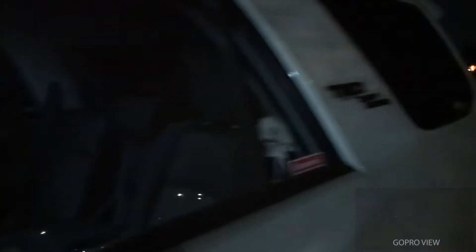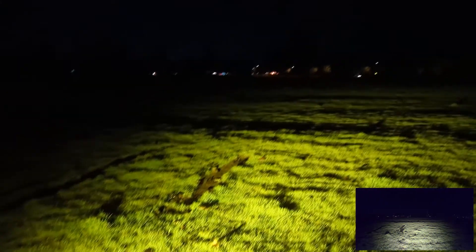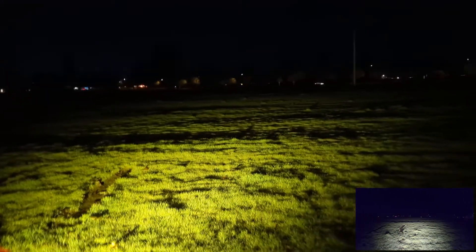All right guys, we're back in a similar area just to show how bright these lights are. I do have a GoPro mounted to the back just to get a little bit of perspective. You probably can't see much because it's dark out, but there's trees out there, let's say, 220 yards away. First, let's kick on the Baja Designs S1 just so you can get an idea. Again, it doesn't do bad for backing up into most situations — it's plenty of light. Let's kick on the light bar.